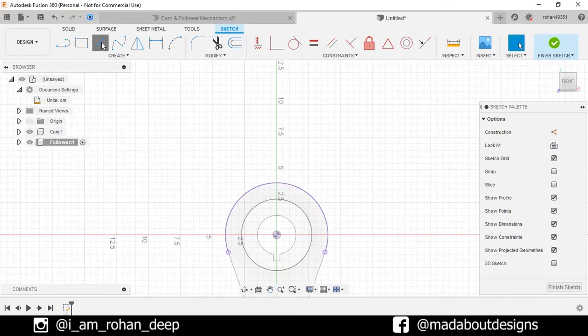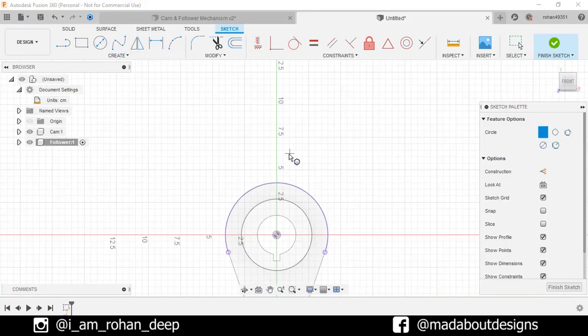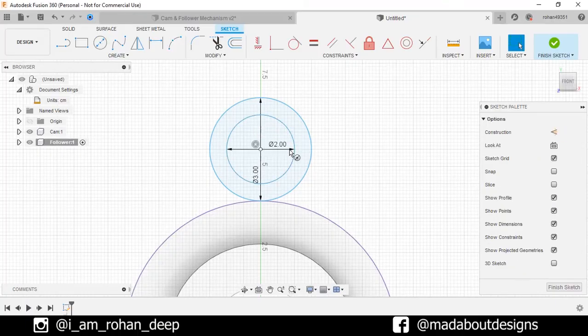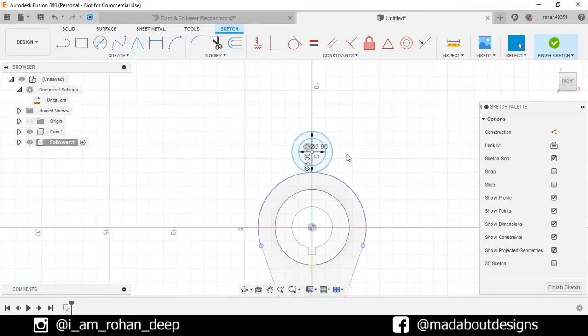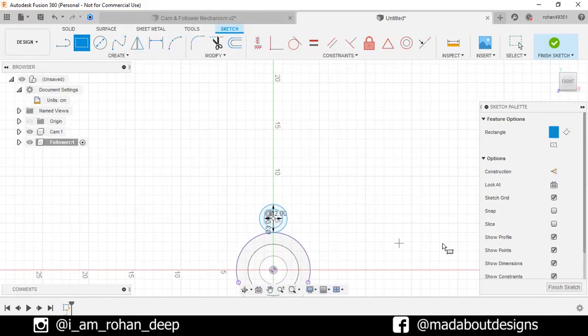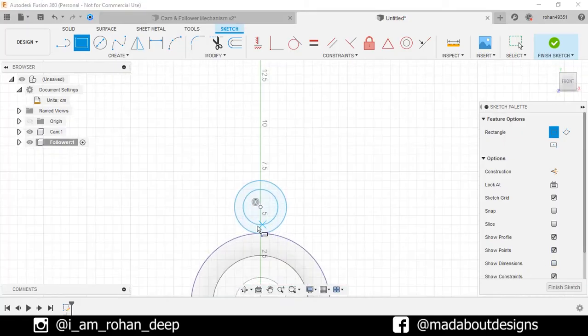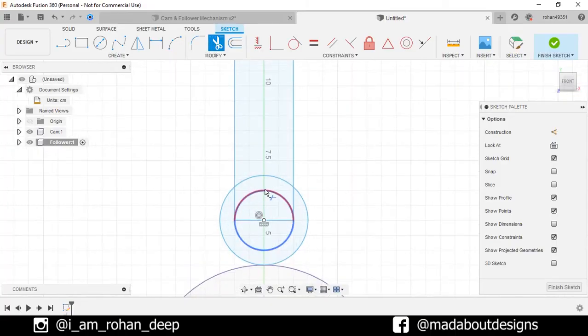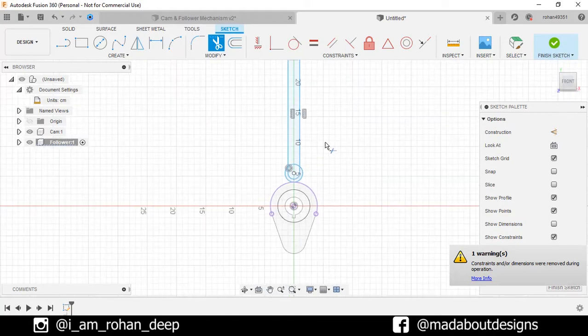Go to Center Diameter Circle and change it to Two Point. Select the first point as this quadrant and give it a diameter of 3 cm. Now go to Center Diameter Circle and draw a concentric circle of diameter 2 cm. Now go to Two Point Rectangle command. Uncheck the Show Dimension option. Select the first point as this quadrant and give it a dimension of 20 by 2 cm. Now go to Trim command and trim out the unnecessary portions. Finish sketch.